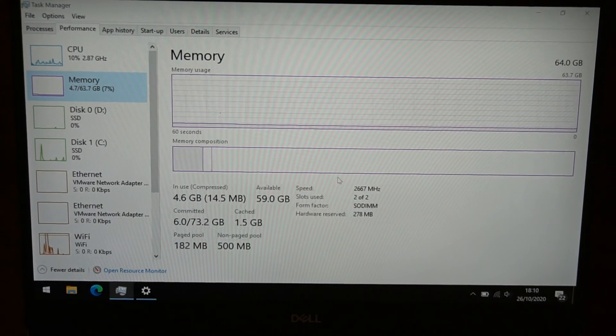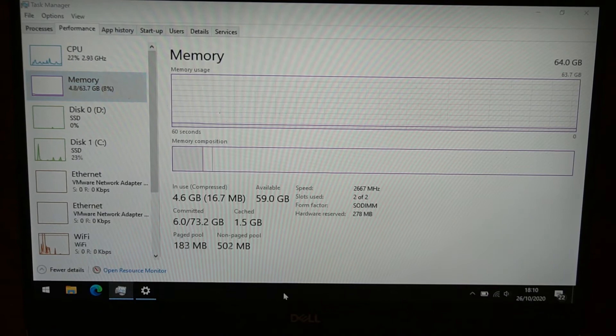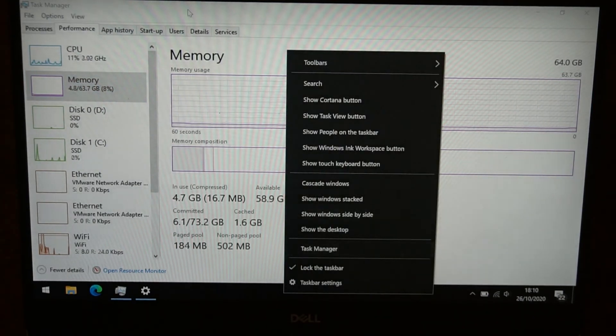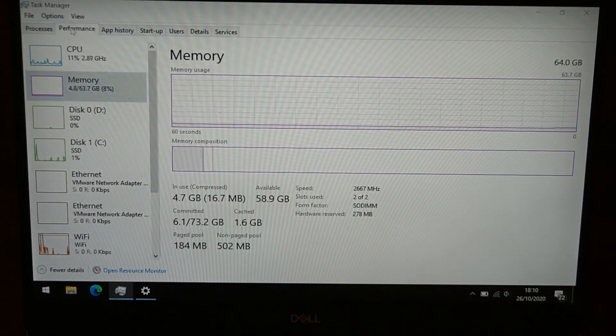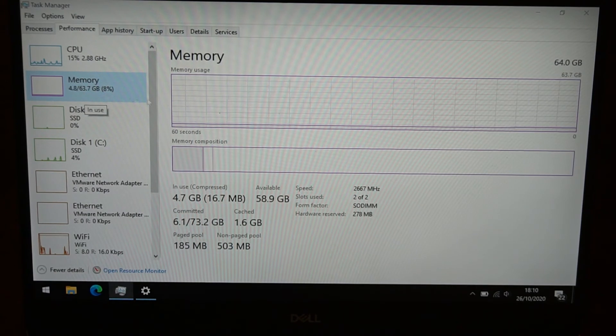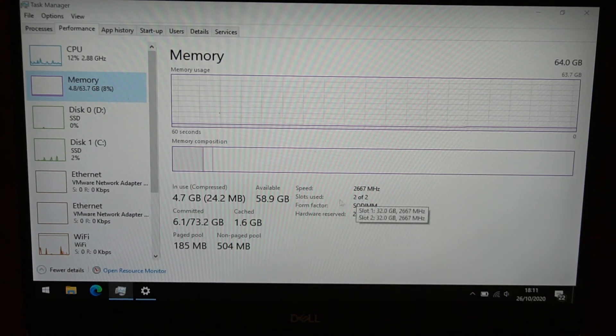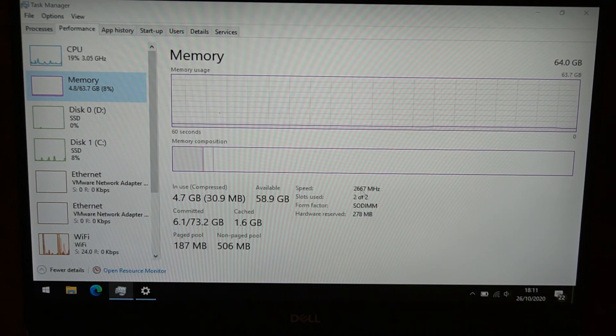The laptop has booted back into Windows. Open Task Manager by right-clicking the taskbar, then click the Performance tab and select Memory. You can see it's showing 63.7GB, and on the right it says 64GB. At the bottom it shows two of two DIMMs — both SO-DIMM slots populated — and it is running at 2667MHz, which is what this laptop supports.